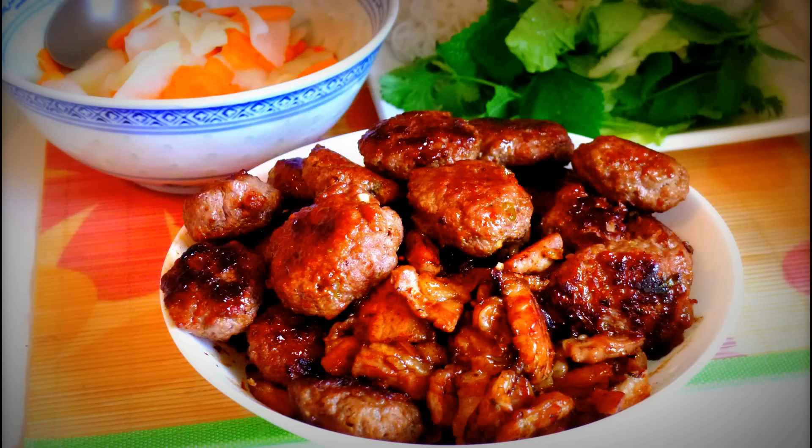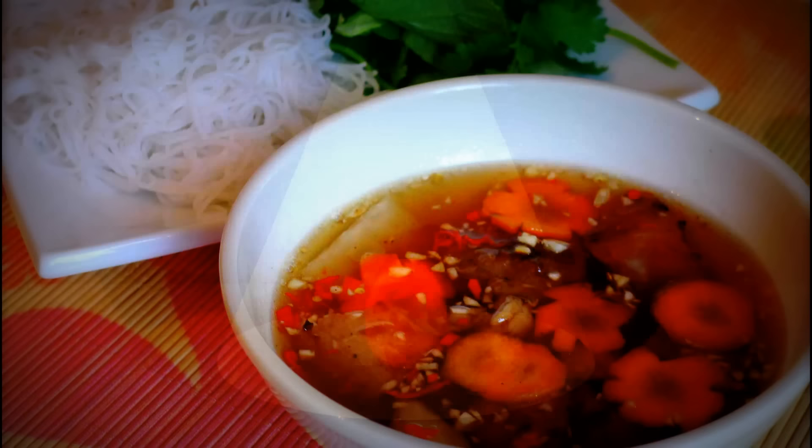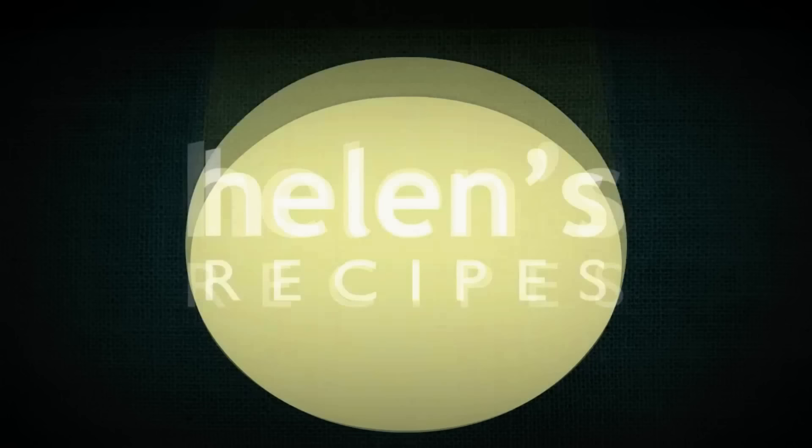It's basically grilled pork served with rice vermicelli and fresh vegetables, but the way it is served is quite different from the southern bún thịt nướng, so let's learn how to make it.